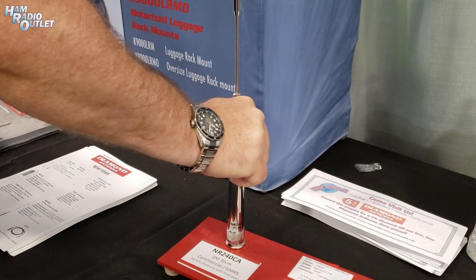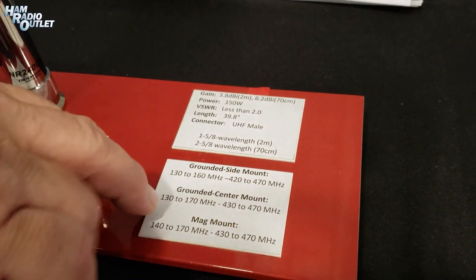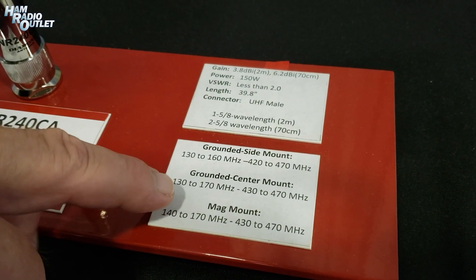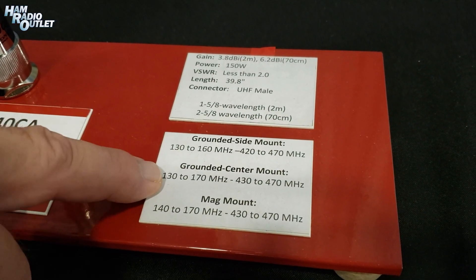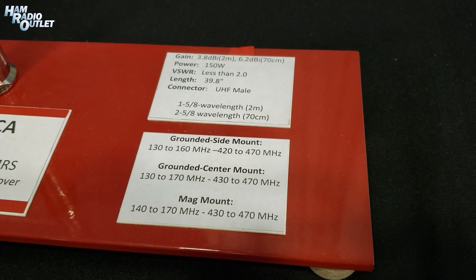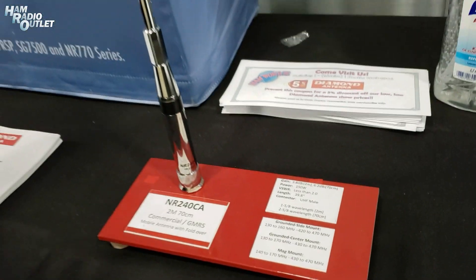The big thing that we did is we did a test for everybody. If you look down here, we did a grounded side mount, so if you have a K400 on the side of your trunk, this is the frequencies it'll do. If you have a center mount drilled through your hood or trunk, this is the frequency here, and a mag mount. So you can see there's a slight change on all three mountings, but we wanted people to know exactly what it'll do with the mount you have.